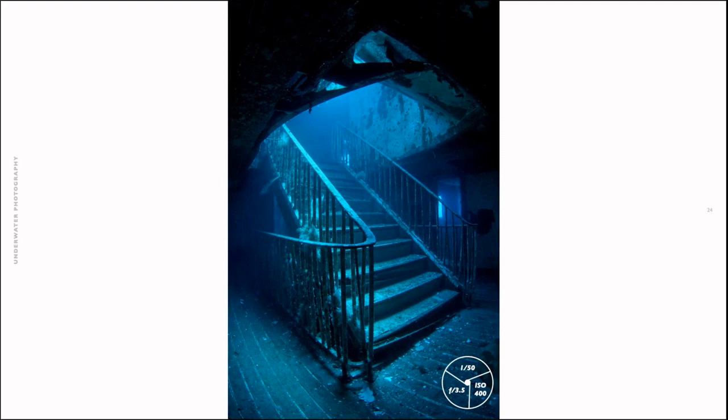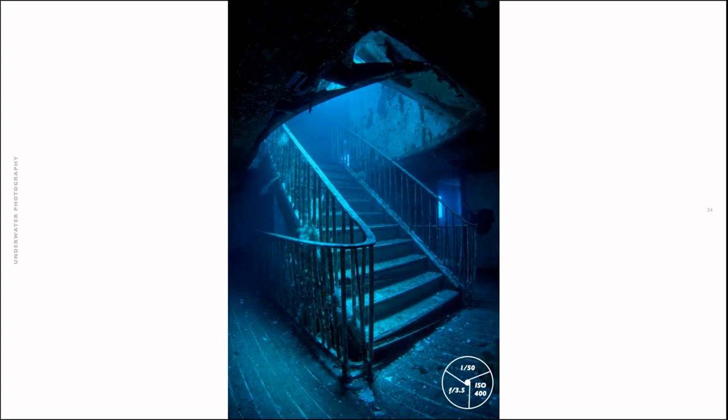Here's another example of shutting off the strobes and reading the available light. This is the Xlendi in Gozo — one of the most famous staircases inside a wreck. Although it's a stripped wreck, it has atmosphere here. I like that in this image you can't actually tell if it was taken underwater or topside. Without a diver and without strobes, just using the natural light — the atmosphere alone is sometimes enough.